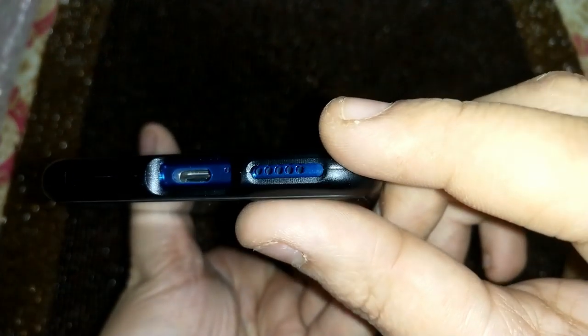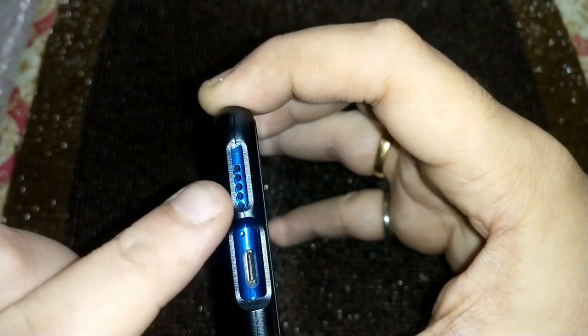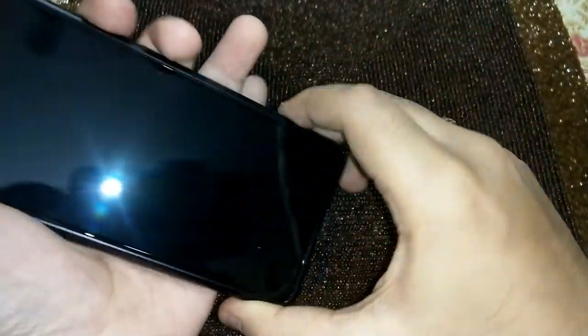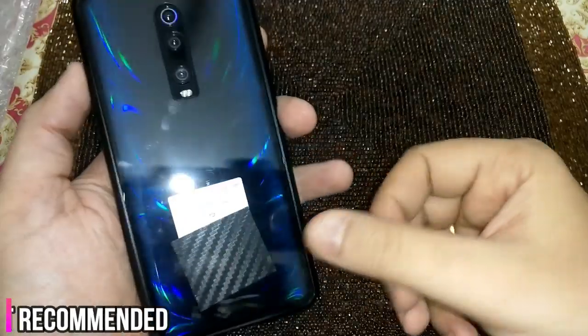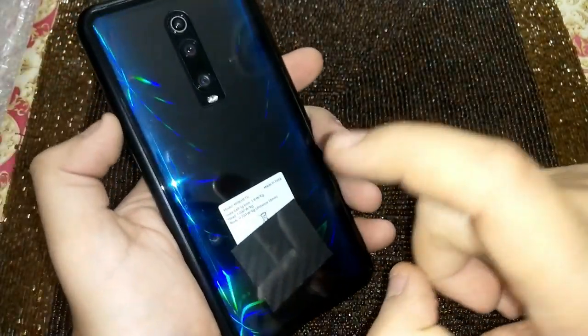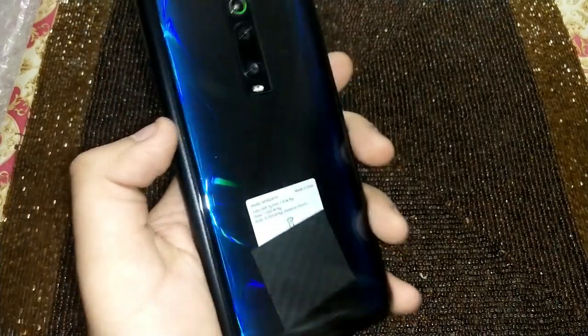With respect to the speaker cutout, checking if anything is hidden — it's not done properly either. So as far as this cover is concerned, it's a straight no. If you want to buy it just to flaunt your phone for a day or for some occasion you could consider it, but this definitely cannot be a daily driver. I would not recommend it at 699 rupees.